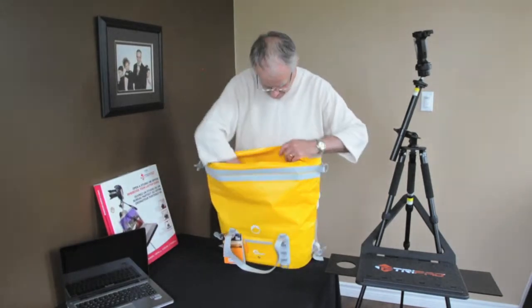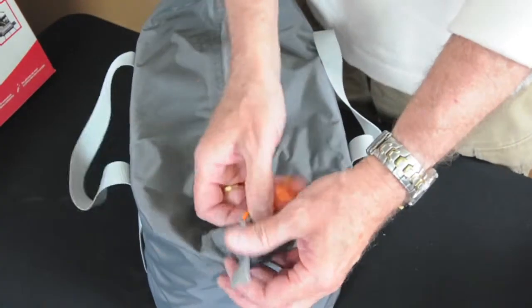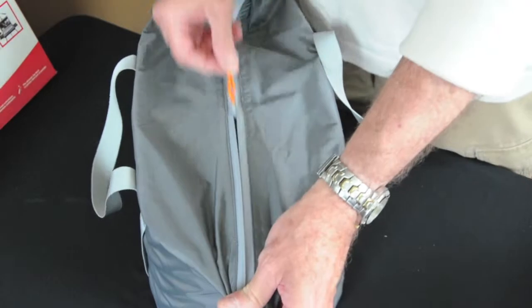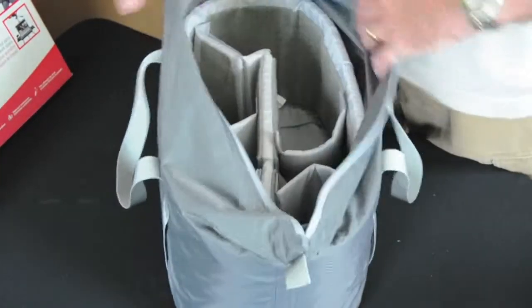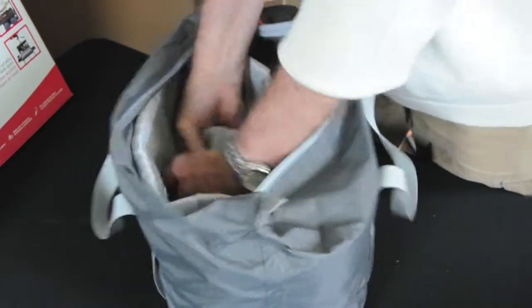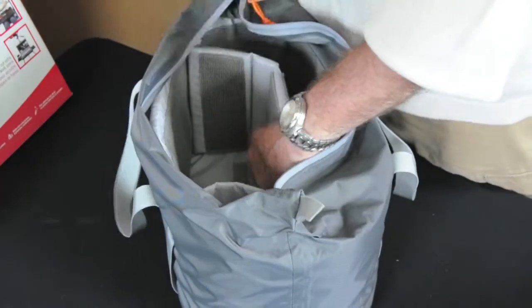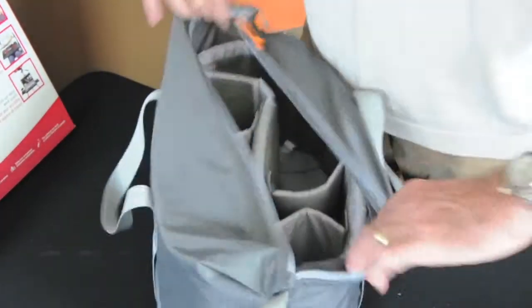Now when we do this we see inside that there is another bag, and that bag is where we put our camera gear. It is filled with velcro dividers so you can adjust for the equipment and set it up accordingly.